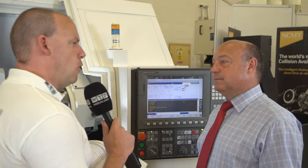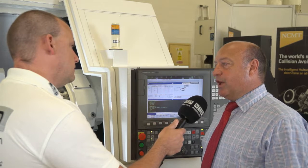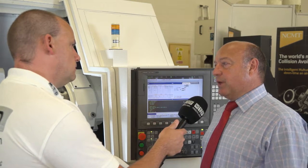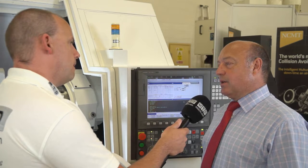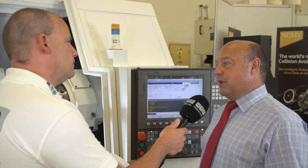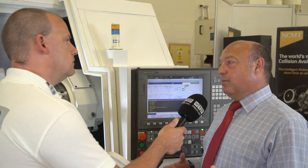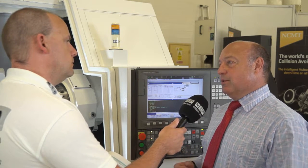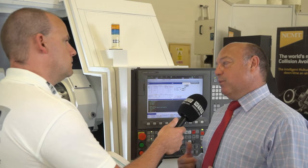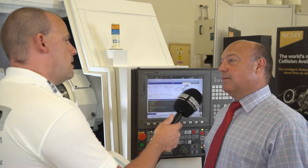Are economies of scale a factor here — the more machines you sell, the more affordable they are? To a degree. However, in the UK we don't have so much of the volume market, so Okuma has recognised this and developed two lines. We have a low-spec machine for high-volume, perhaps automotive-type parts, but we now have a high-end range more suitable to the UK with M-function, Y-axis, and sub-spindle for the more complex types of parts we see here.